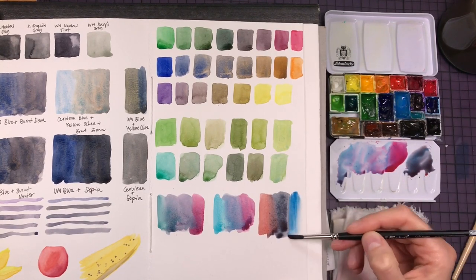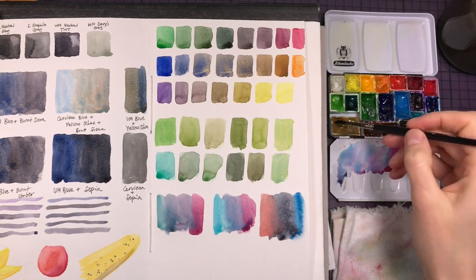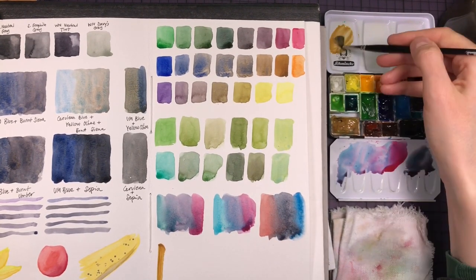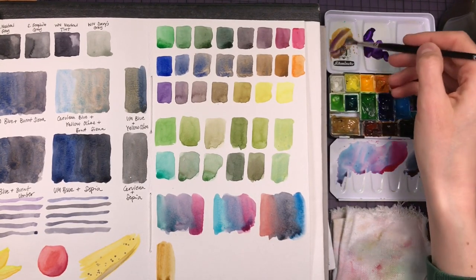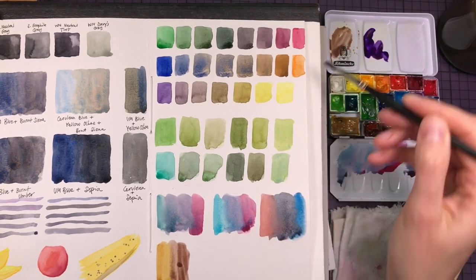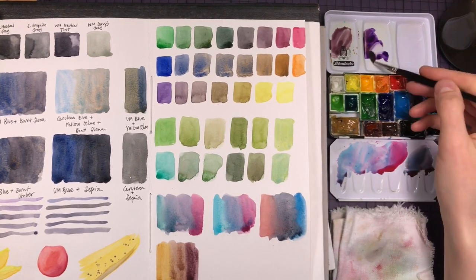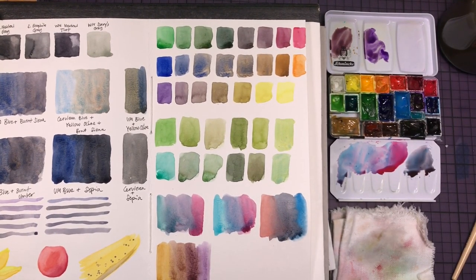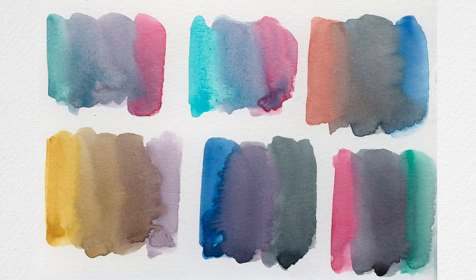I particularly like the intense darks you can get with a phthalo color — quinacridone rose or quinacridone pink with phthalo green. Or if you want a slightly softer granulating variant, you can exchange phthalo green with viridian. You can also get a lovely purple dark mix from a vermilion or any warm orange-red and phthalo blue, giving you another really strong dark gray.